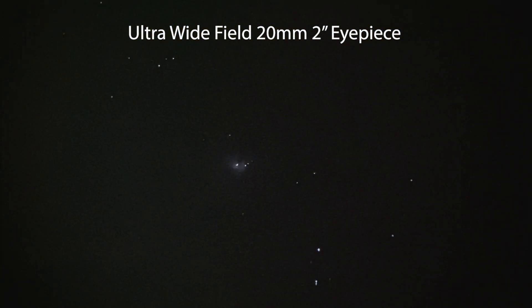Even though Phoenix's skies are extremely light-polluted, we were able to get clear views of the Pleiades as well as the Orion Nebula. This is where I really noticed the difference between this premium telescope and a typical beginner telescope.